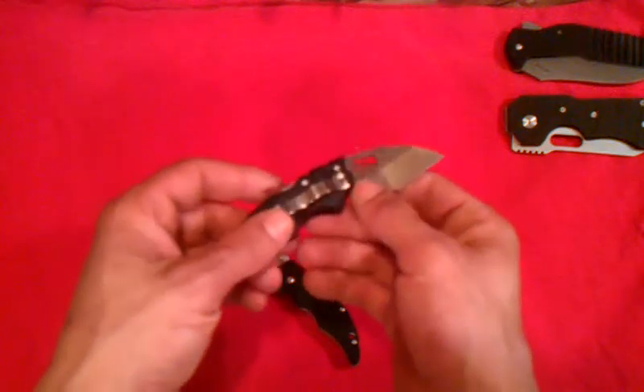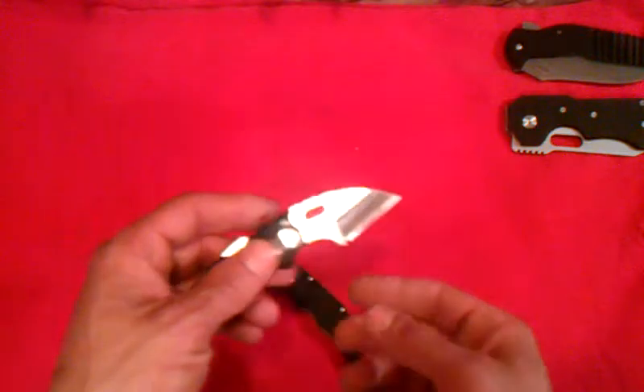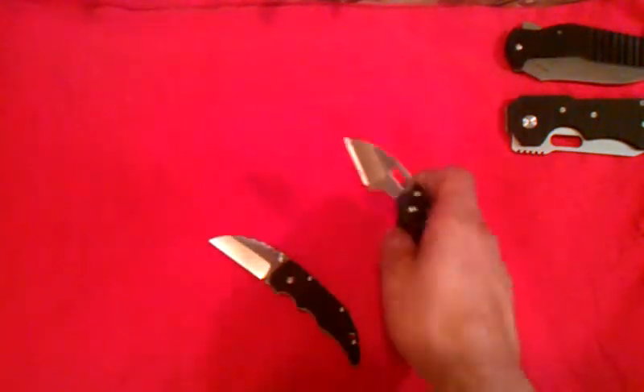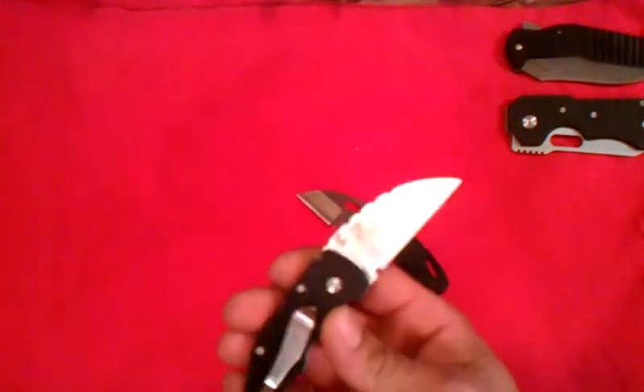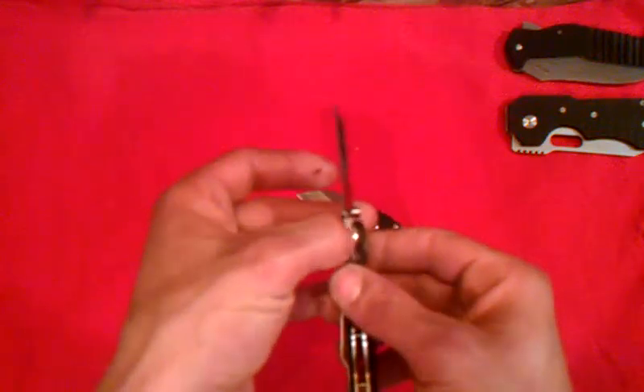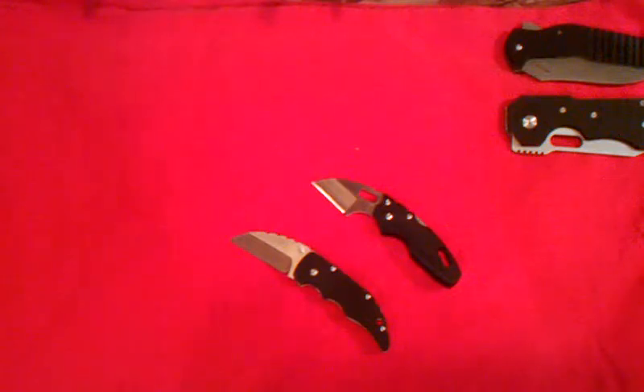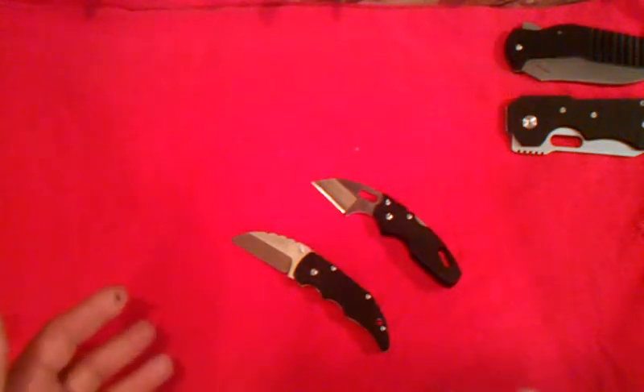I probably wouldn't have noticed this myself unless I saw the review on the Nopal on somebody else's channel — the Cutlery Lover. He did a review on it. The Cold Steel says Taiwan on the blade, and this Boker is actually made in China. There was one category I wasn't able to judge fairly, and that was because of the blade steel. I'm not familiar enough with the Japanese AUS-8A stainless to make a decision either way, and I wanted to be fair.